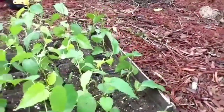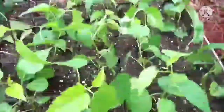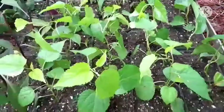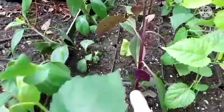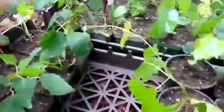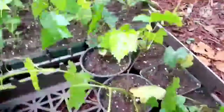Over here are the mulberries — four rows of that. This is the longevity spinach and the Okinawa spinach. These are the grapevines. Actually no, those are the figs. And these are the grapevines.